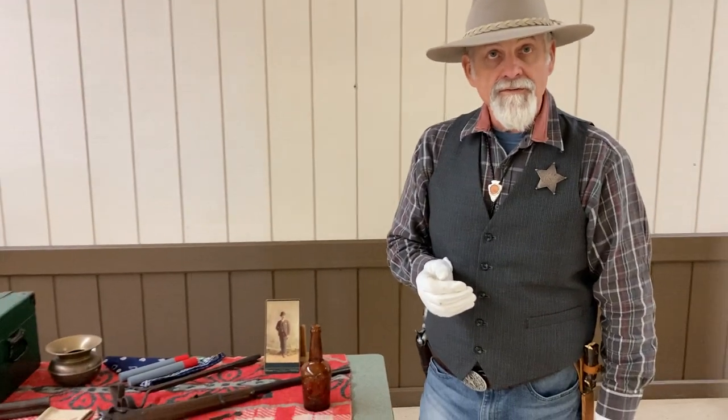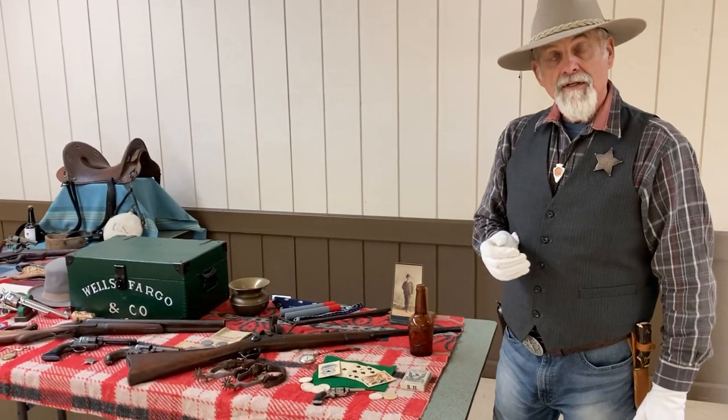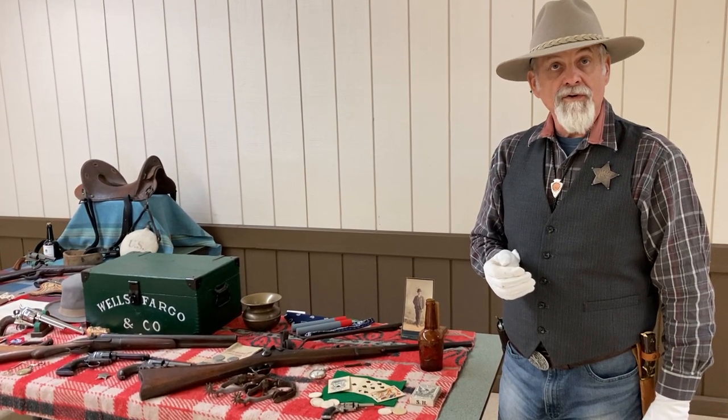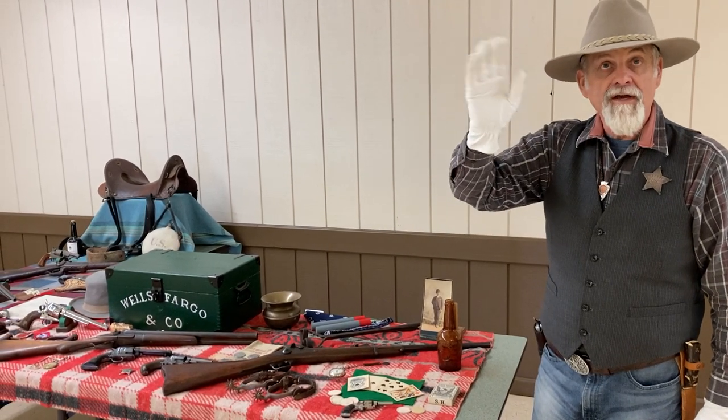I would just like to say thank you to all of our first responders, and to all of our military forces from the past, the present, and the future. Thank you very much for your service. Happy trails, everybody. Have a great day.